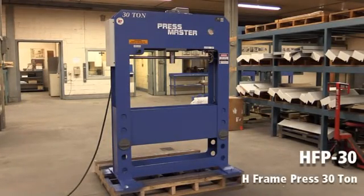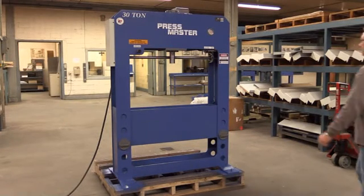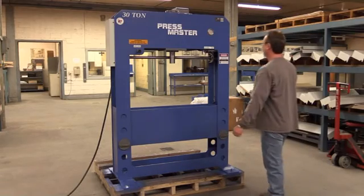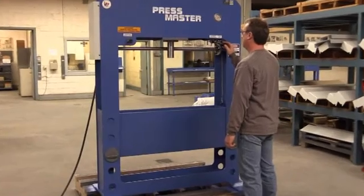Today we are looking at our entry-level 30-ton shop press. Here are some of the standard features. Electric hydraulic operation provides smooth, consistent pressing action.